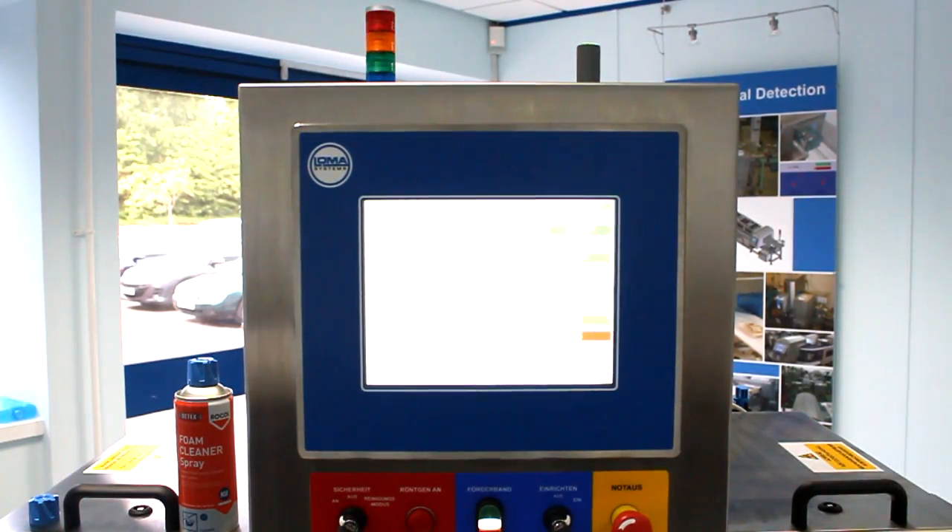DTEX is also detectable by x-ray machines. When a DTEX cap or actuator goes through this Loma x-ray machine it is automatically detected.